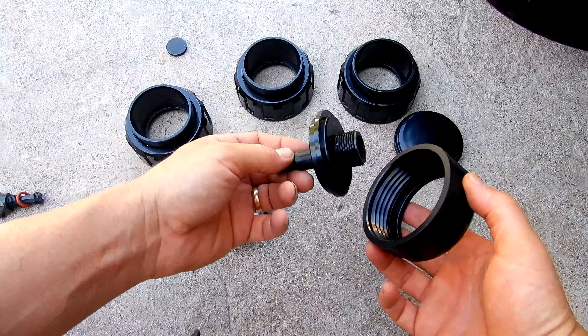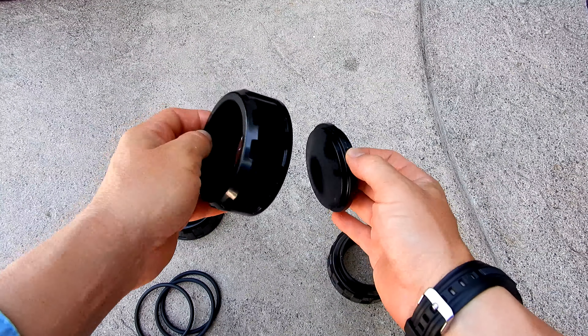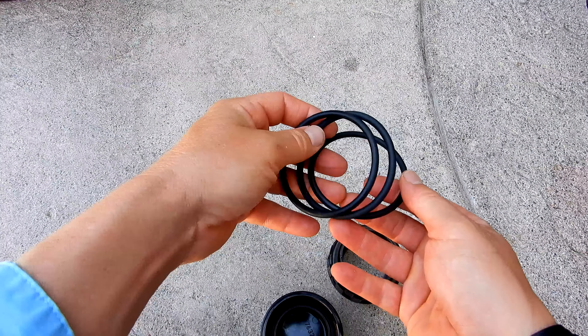Also included is the air bleeder, and you have the drain plug assembly. Also included are two bulkhead unions for the inlet and the outlet. Also included is a plug for one of the outlets that you're not going to use, and you have the O-rings for the bulkhead unions and also for the plug.